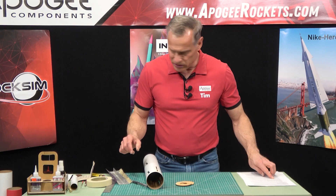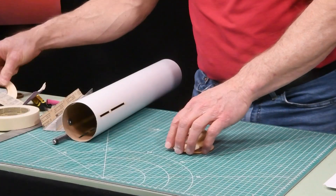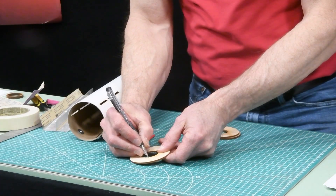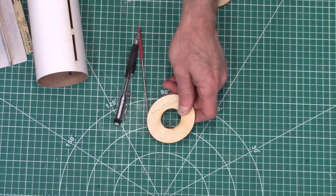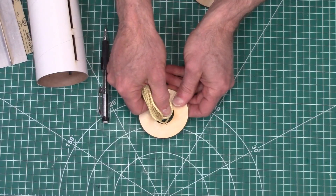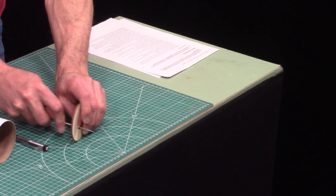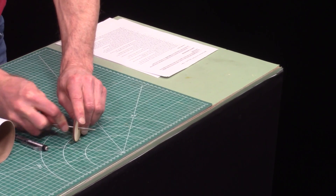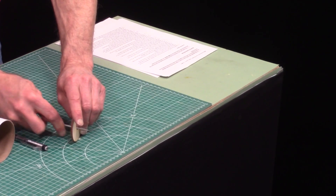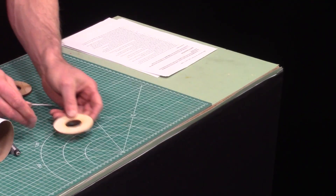In step five, we're going to use a round needle file. We're going to take the remaining centering ring and file a half-round notch. The purpose of that is so that the shock cord can pass between the ring — it doesn't have to be big, just about the diameter of the shock cord. We'll just file a notch right there. You can see I'm kind of spinning as I go, trying to make it nice and round.